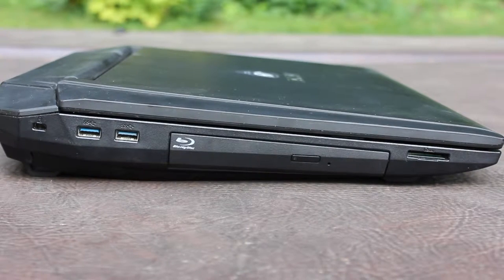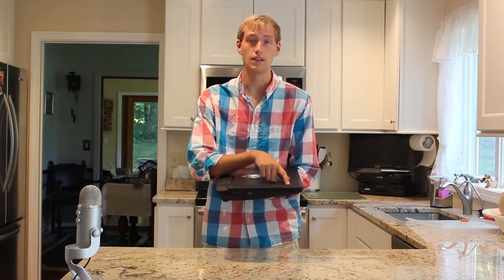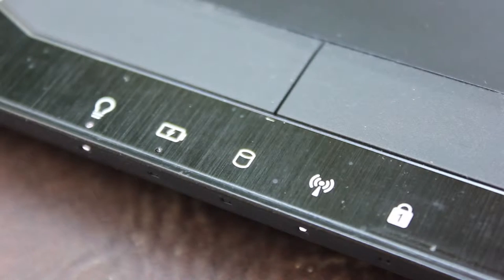On the left side of this laptop, we have a Kensington lock, two USB 3.0 ports, a DVD/Blu-ray combo drive, and a full SD card reader. If I flip it over to the front, there are five LED light indicators.